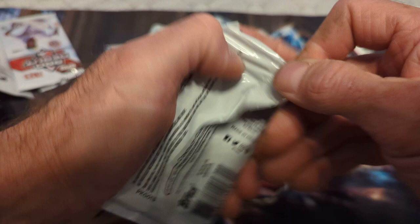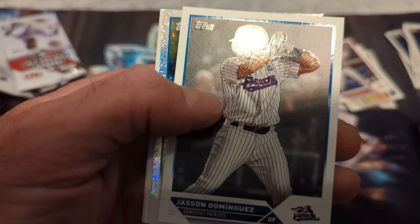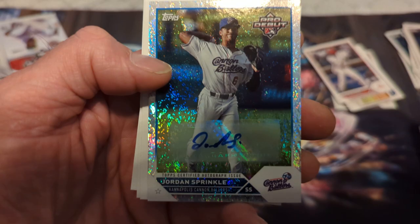Three more packs, one more autograph — hopefully a good one at the bottom of the barrel. We have Cam Collier — that'd be a good autograph — Nick Bidison, Jackson Trio — another good one. Oh look — I got the mini sparkle! Jasson Dominguez for my Yankees! I've got an autograph of his from Pro Debut last year — I'm going to send that in for grading. And we have here — oh nice, I was just talking about his name — Jordan Sprinkle mini diamond autograph! Cool!